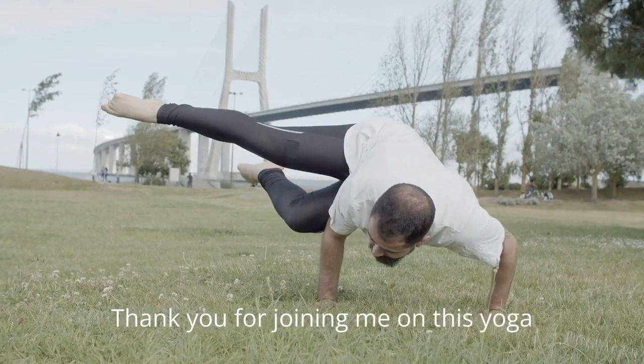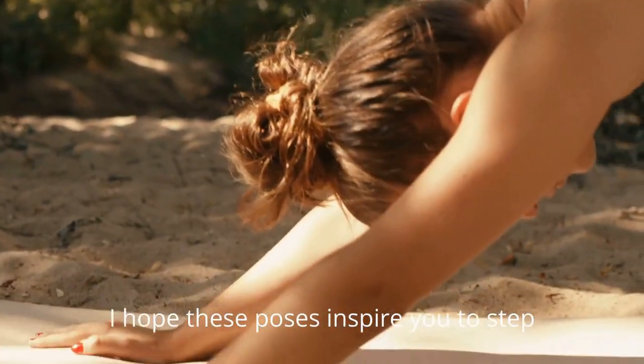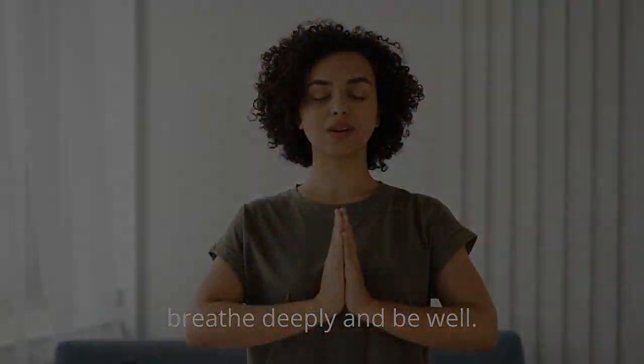Thank you for joining me on this yoga journey towards strength, flexibility, and inner peace. I hope these poses inspire you to step onto your mat with confidence and curiosity. Until next time, breathe deeply and be well.